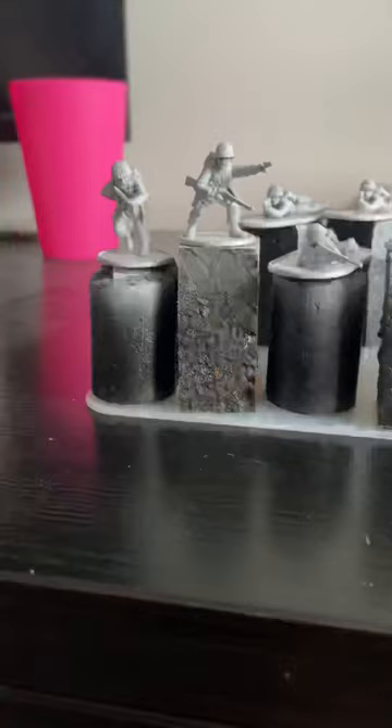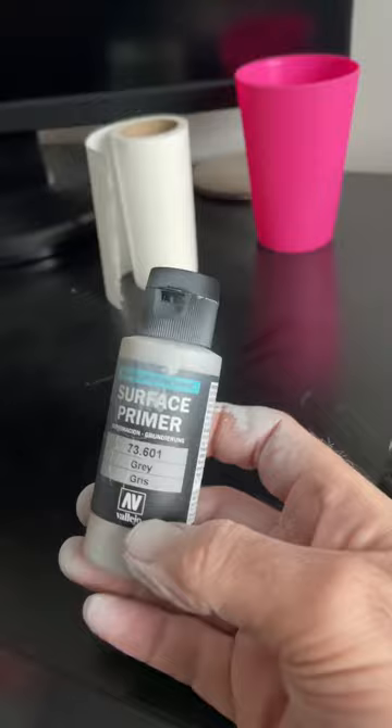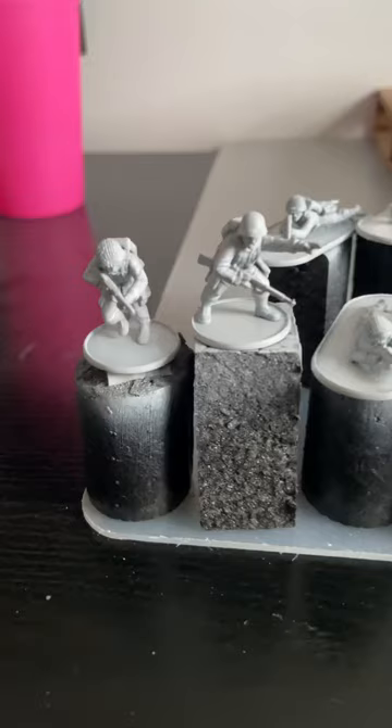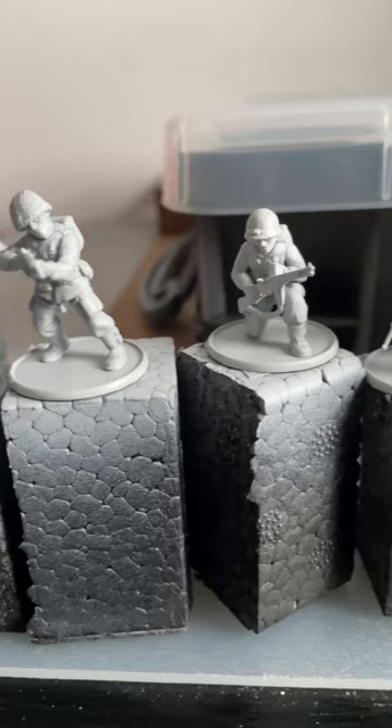So I've got some Bolt Action US Airborne figures, miniatures, 28mm scale. These are the US Airborne miniatures — I've just primed them with my airbrush. I've used Vallejo Surface Primer, always a good choice, and these are them in the primed state. Going to make it nice and smooth and I'll start painting these tomorrow.